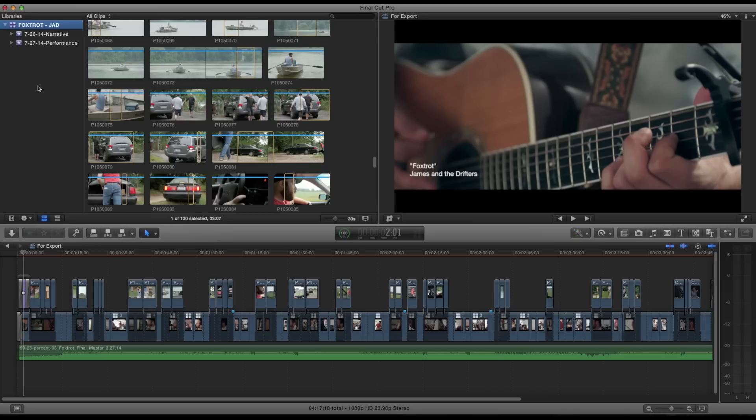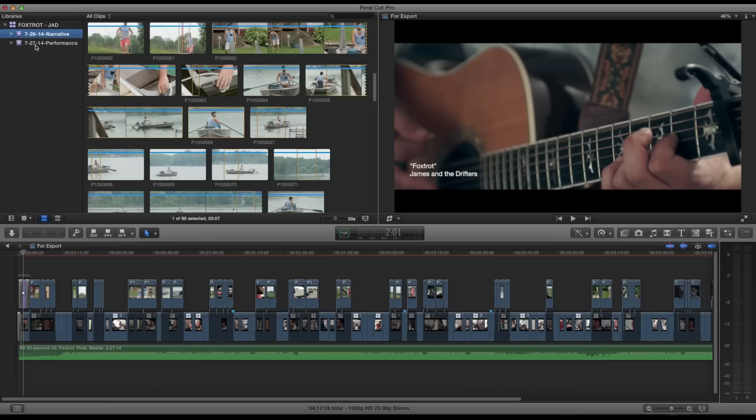I ended up scheduling all the narrative stuff on the first day, and the second day we did the performance. For the narrative we did something really simple — each of the band members starts out in different locations and they all end up in the same location at the end of the music video. It's pretty complex managing five band members and making sure I get all the coverage, and it was just me with no assistant. I'm not the best editor in the world but I've been using Final Cut X for a year or two.